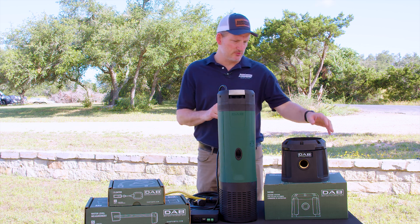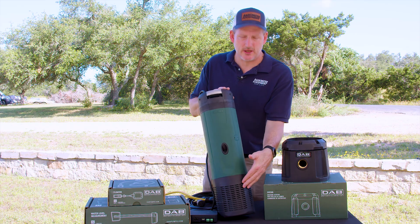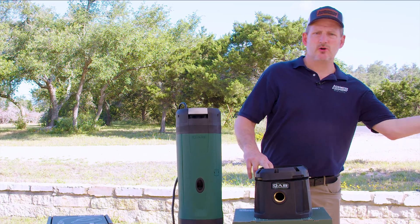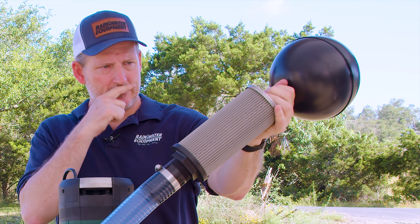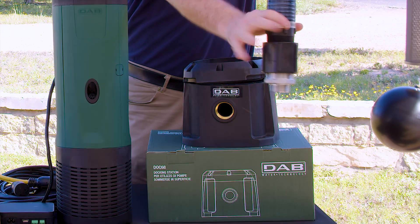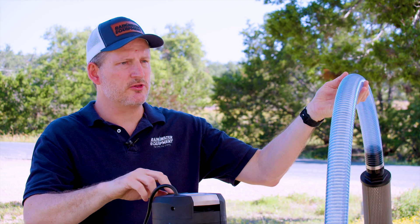The Easy Box Diver comes with an optional accessory called the Dock 68. What the Dock 68 allows you to do is remove the base on the pump that has a filtered screen and replace it by setting the pump into this dock, and then you can connect a floating filter to the Dock 68. In rainwater applications, you often want to pull water from just below the surface in your water storage tank. We have a 2-inch floating filter with a stainless steel mesh screen that filters water to 250 micron, and the adapter on the end of the hose will screw right into this base. When the pump turns on, it will pull water through this hose and then discharge it out of the top of the pump through this inch and a quarter female-threaded discharge.